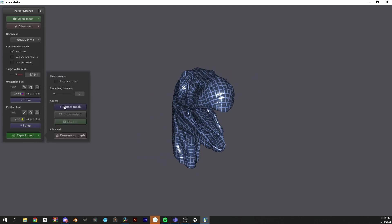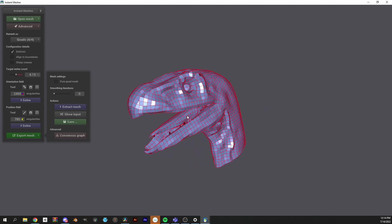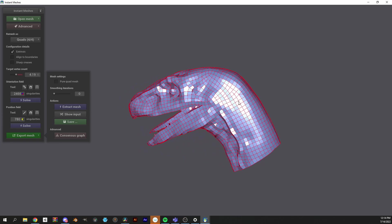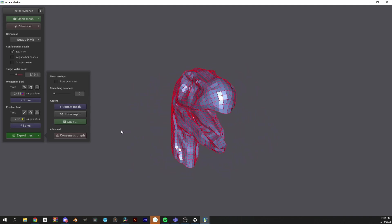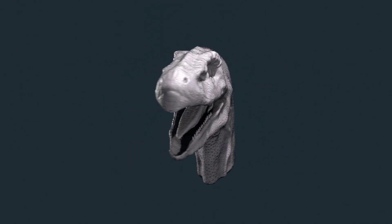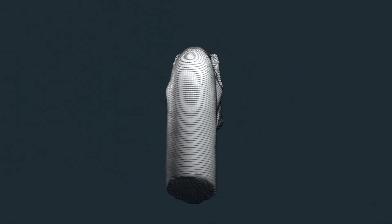After almost clicking pure quad mesh — hit extract mesh — and we're now left with our re-topologized model. We now have a nice and clean medium poly model that will be much easier to unwrap and shouldn't have any issues handling rigging and animating.